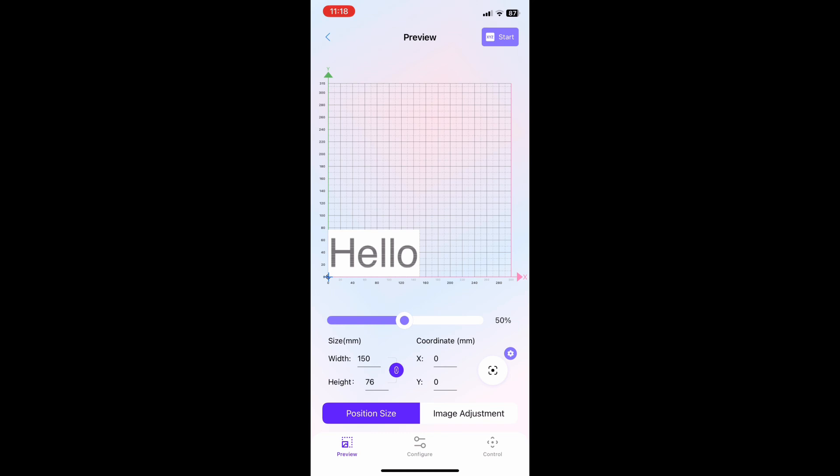From here we're going to go over to the preview screen and we're going to take our engraving image, which is 'hello,' and place it where we think the actual metal business card is. From there we're going to get ready to start framing.